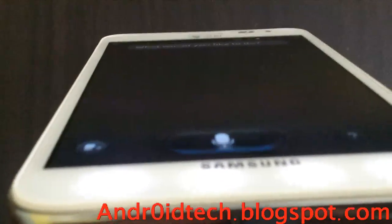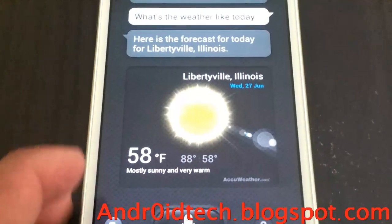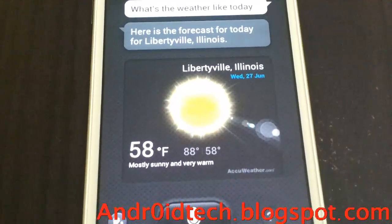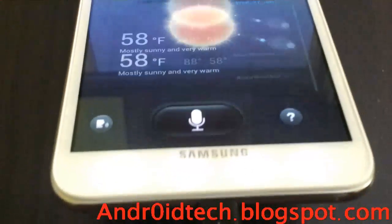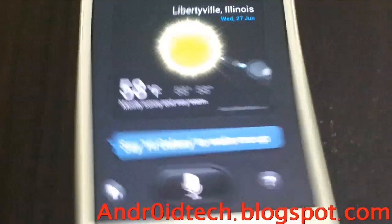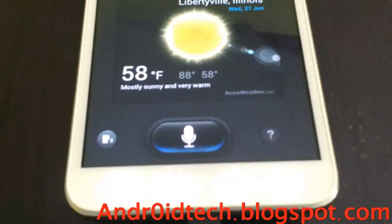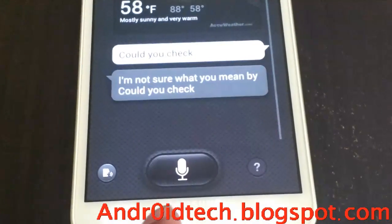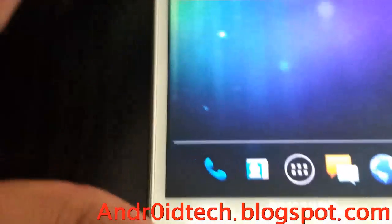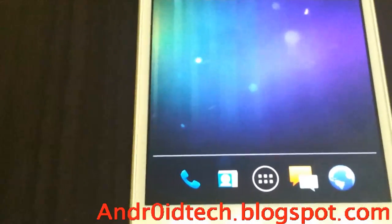What's the weather like today? You see, it works. Hi Galaxy, could you check the weather again for me? That was a bit off, but I've seen some people asking how Google Maps works and how it locates.